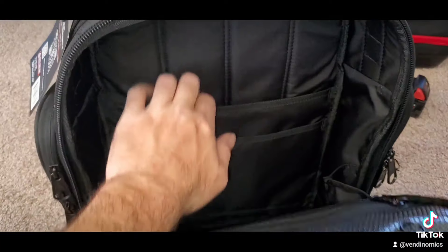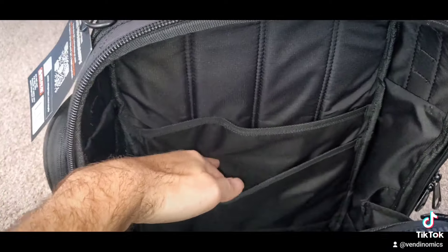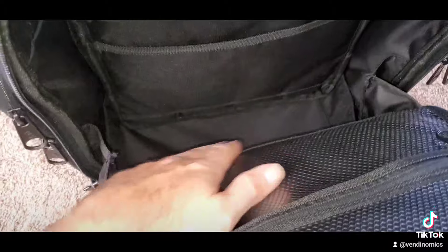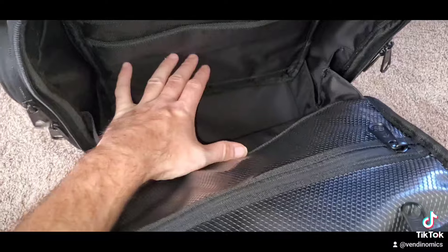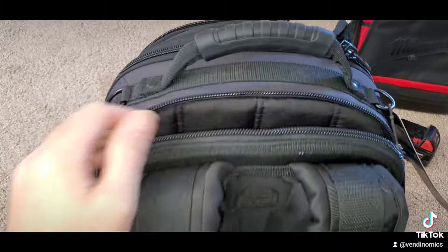Man, look how big this thing is — this is the biggest compartment in the entire backpack and this thing is huge. You can fit so much in this compartment. Good job Veto. Look at all that room in there — so much room for so many activities.